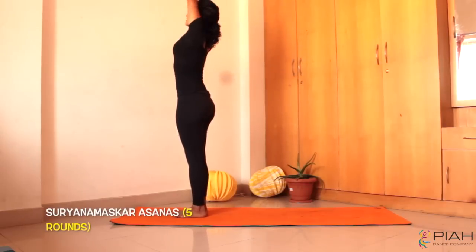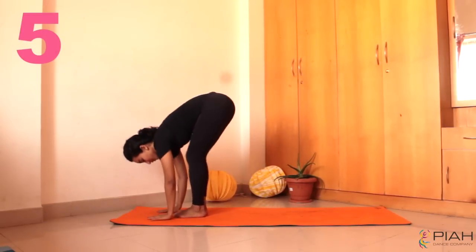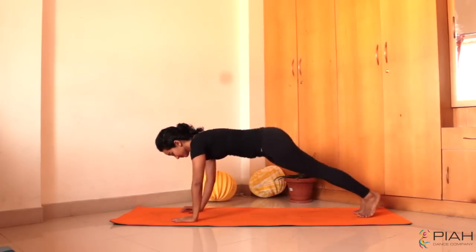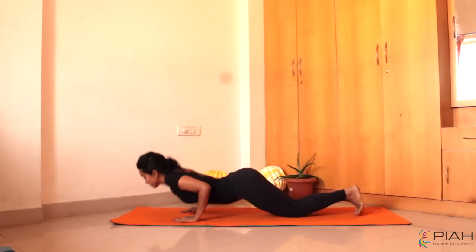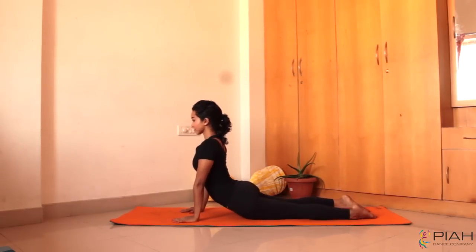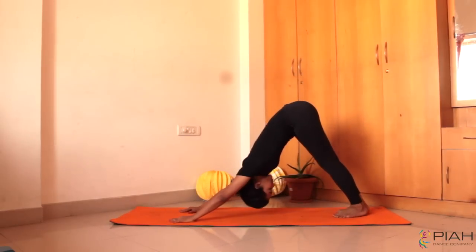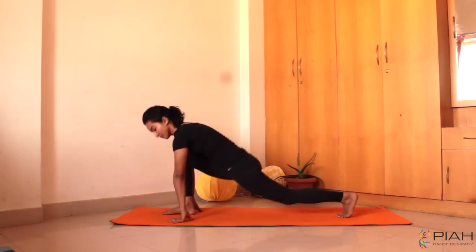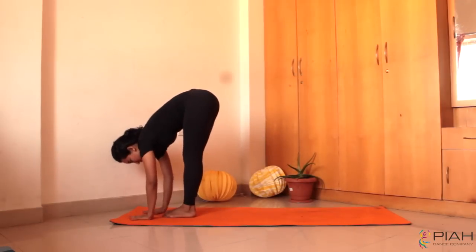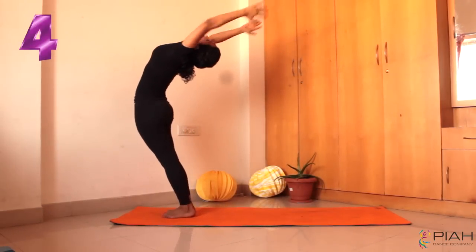Start with 5 rounds of Surya Namaskars. Raise your hands and bring your hands forward. Place your right foot behind and then your left to move to a plank. Then put your knees, chest and chin on the floor. Get up into a Bhujangasana or a cobra pose and get back into a downward dog. Place your right foot in front and then your left. Bend your knees if your hands cannot reach the floor. That is one complete round of Surya Namaskar.